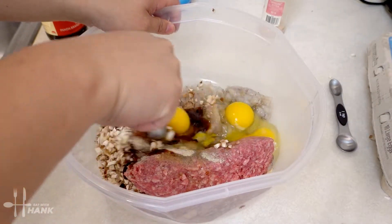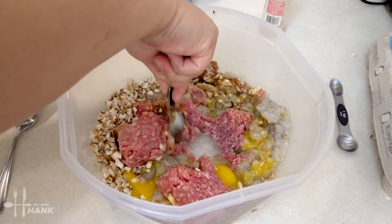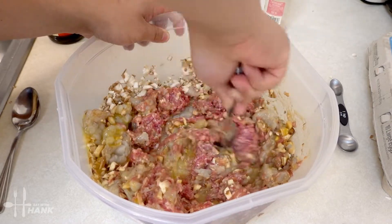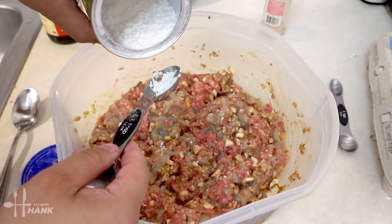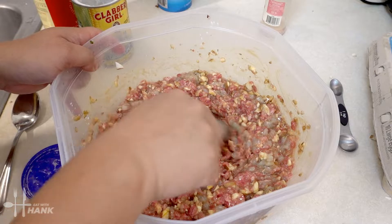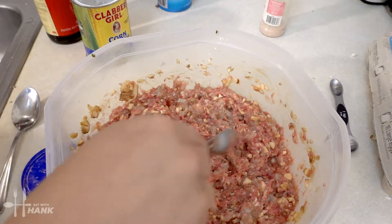Then we're going to add three eggs. Mix the eggs and all the seasoning together, making sure everything is nicely stirred and even. The next thing we're going to add is some cornstarch — two tablespoons. The cornstarch helps the wonton filling stick together better and thickens it up. Stir it all together. This is what it should look like when it's ready.